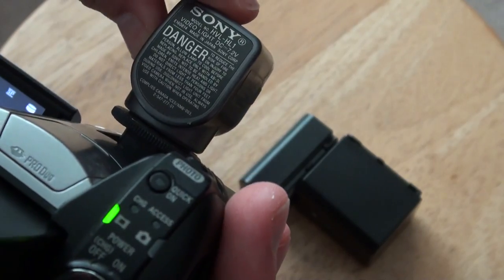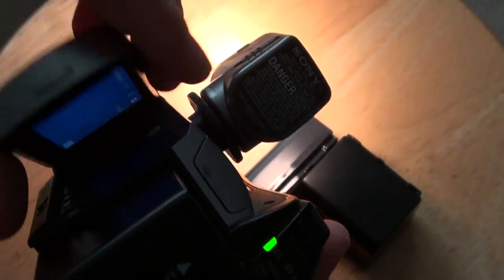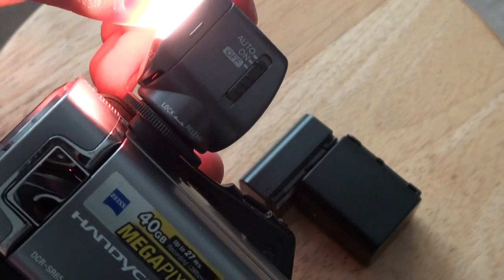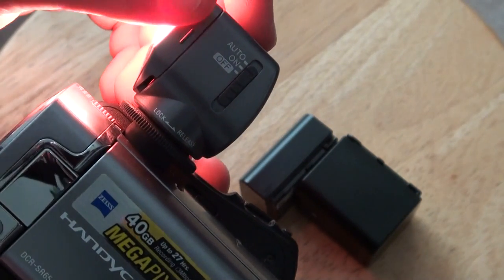Let's turn it on with this. See, you can put it on. It's set to on right now.